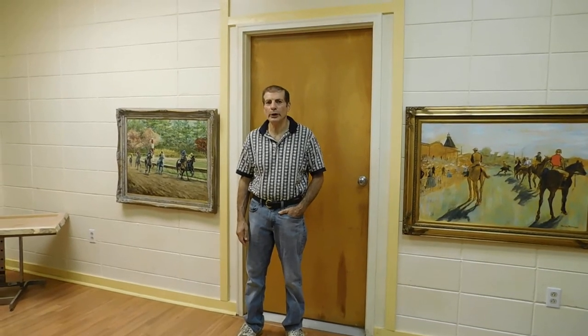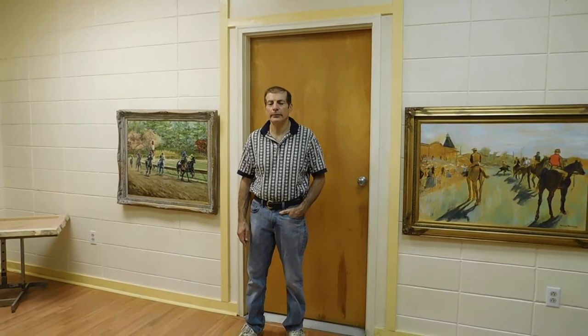Hi, I'm Terry with woodifwecould.com and this is part two of our live edge tables. So let's show you a few more tables that we have.